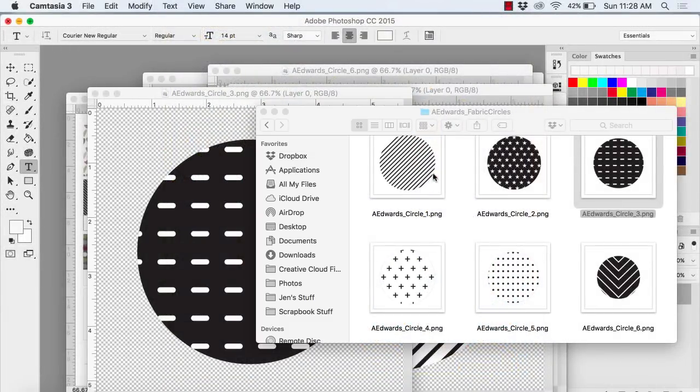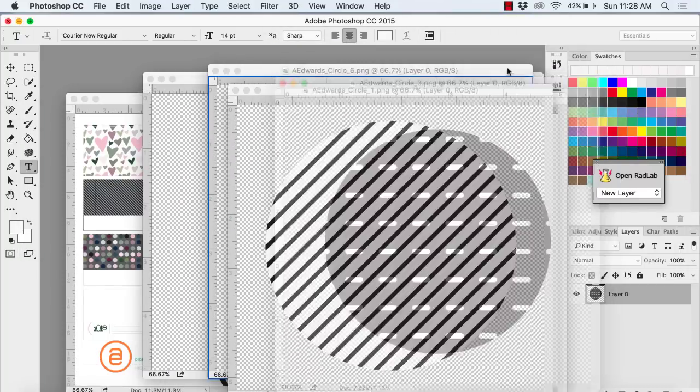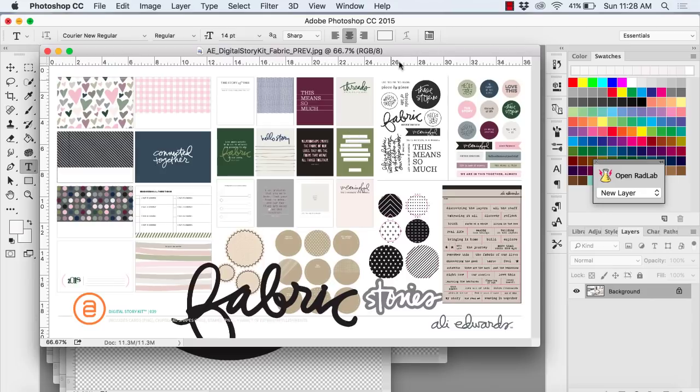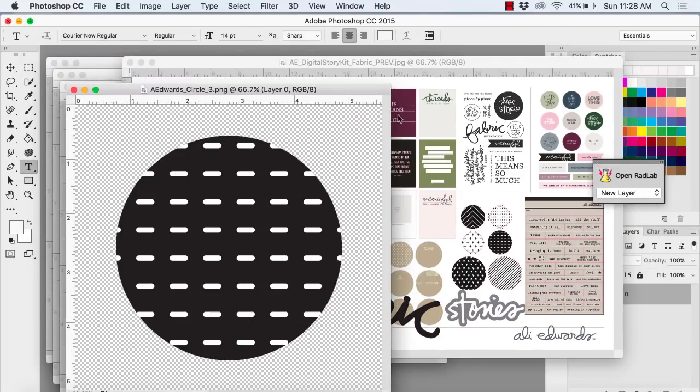Hey there, it's Jen Scow and I'm here to show you a hybrid layout using the Fabric Story Kit from Allie Edwards. I'm using both the digital kit and the physical kit. What I did was I pulled open a bunch of circles and now I pulled up the little preview of all of the items and I'm going to use the colors on that to color these circles.